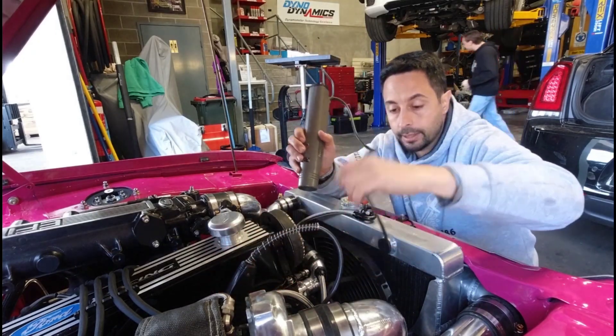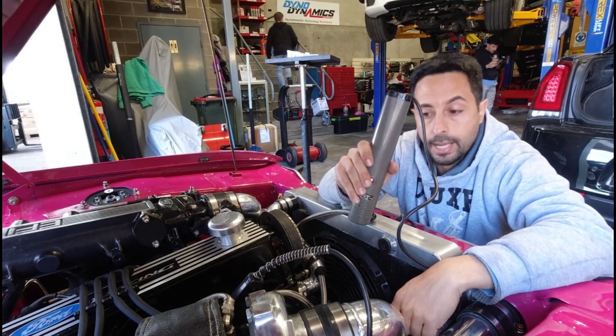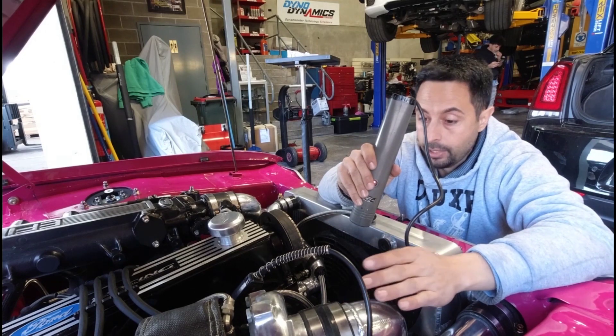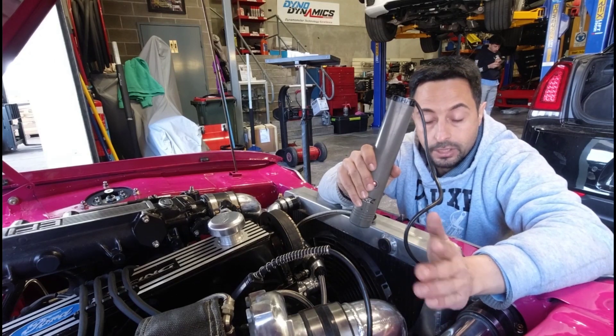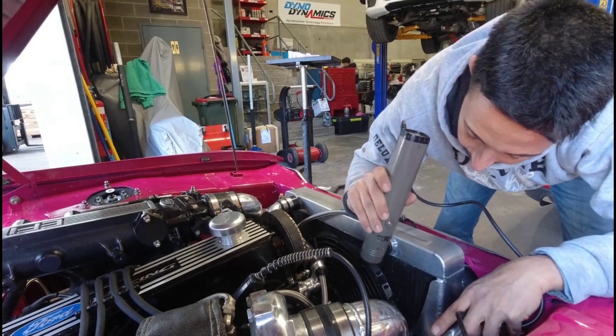I'm going to crank the car over, look at the pulleys, and look at my timing marks on the pulleys and the pointer on the engine block. I want to be somewhere near my firing angle — I'm expecting this thing to crank somewhere between top dead centre and maybe 10 to 15 degrees before top dead centre. Mark, crank.